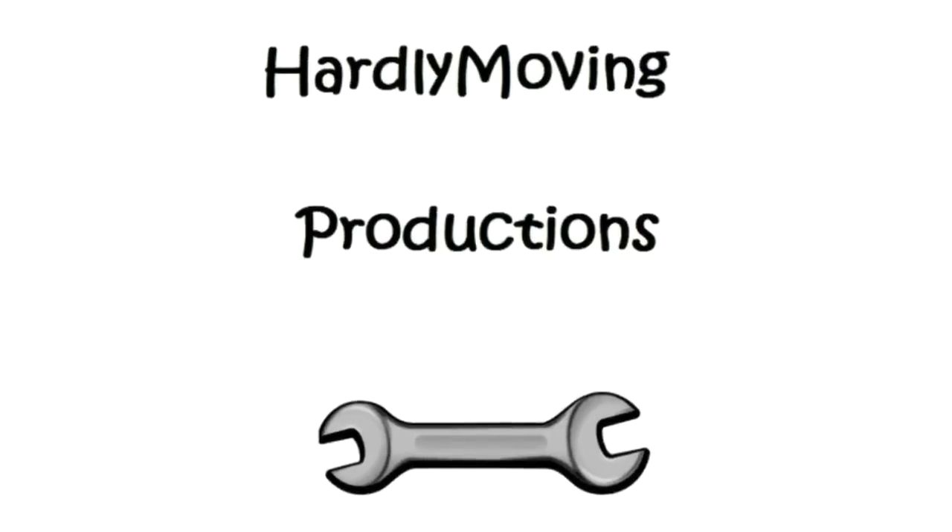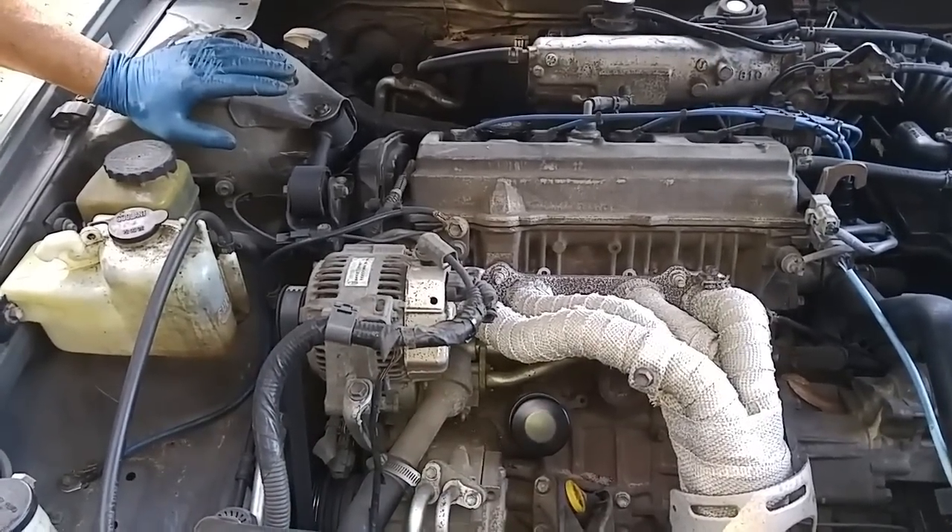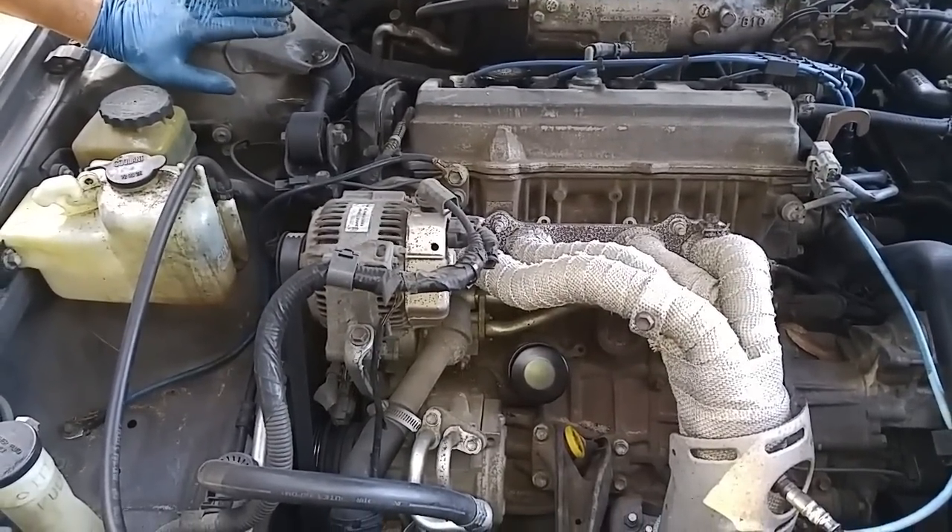Today we're going to be replacing the timing belt, water pump, camshaft seal, and crankshaft seal on this four-cylinder Toyota Camry engine. The engine is called the 5SFE.